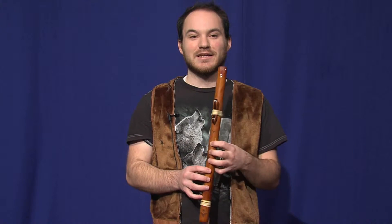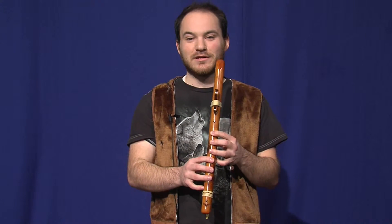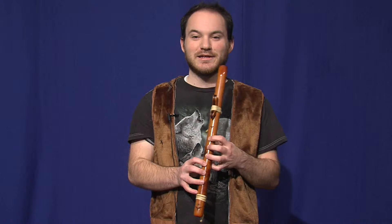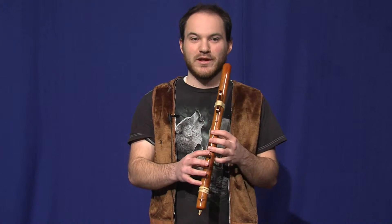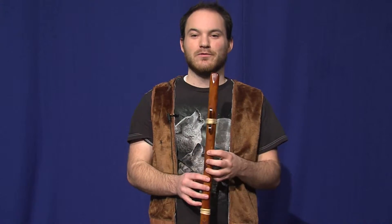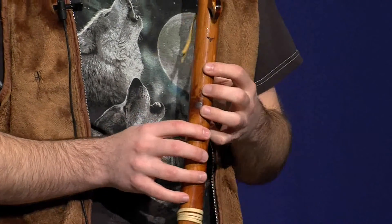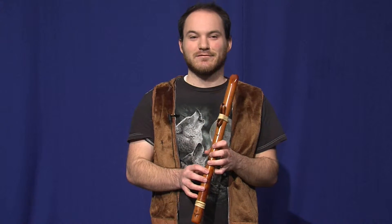Talking about proper breathing techniques: when you're blowing air through the flute, you'll notice if you have all the holes covered, you don't need to blow as hard. In fact, if you blow too hard, you'll make a squealing noise. So you want to blow softly and gently when you have all the holes covered. But when you move up the scale, you'll want to blow a little bit harder as you move up, or else you won't get the sound you want. If you don't blow hard enough on the higher notes, you'll go flat.